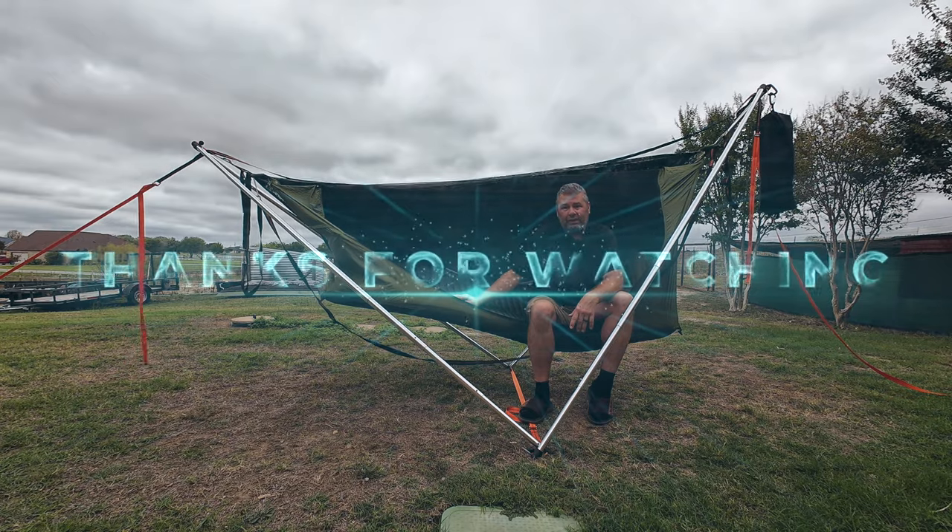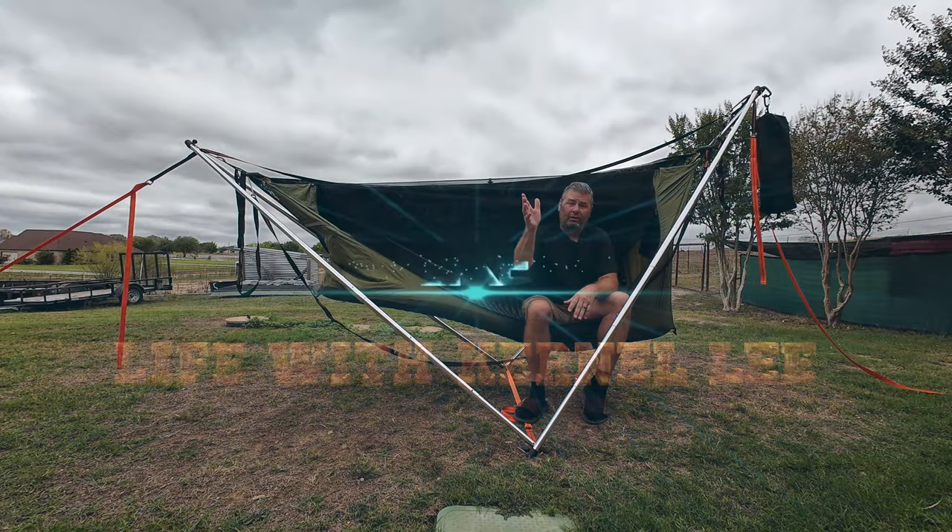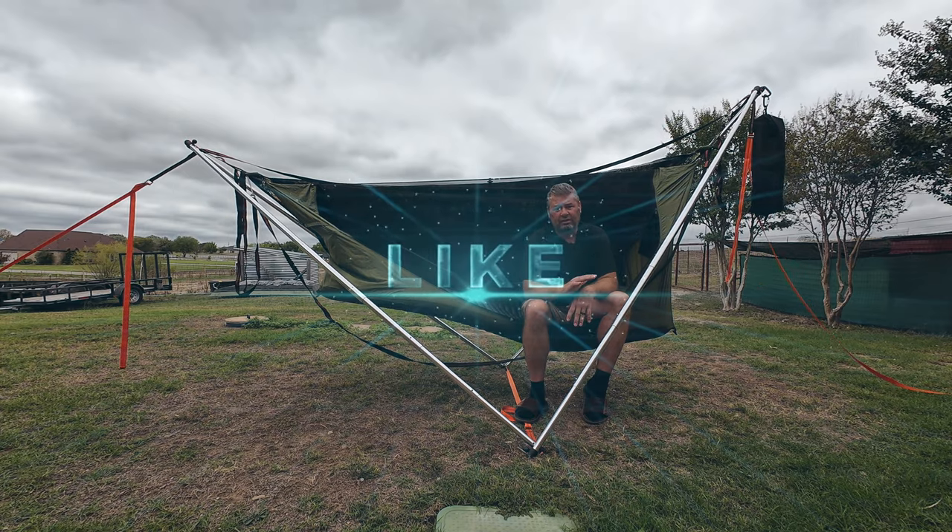Thanks for tuning in — this is a really cool setup. Video is long enough. See ya.